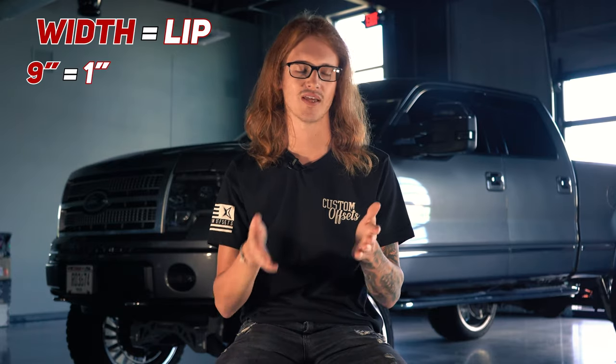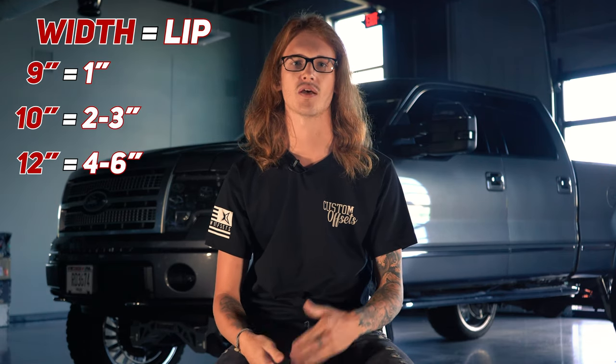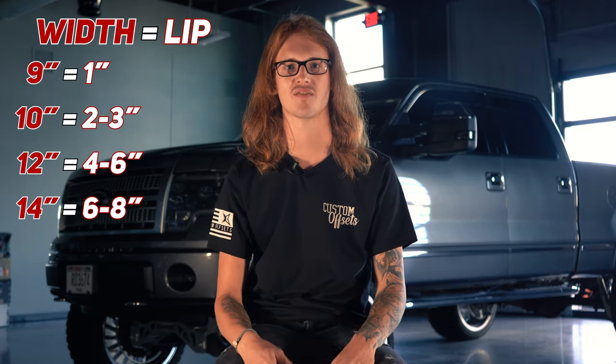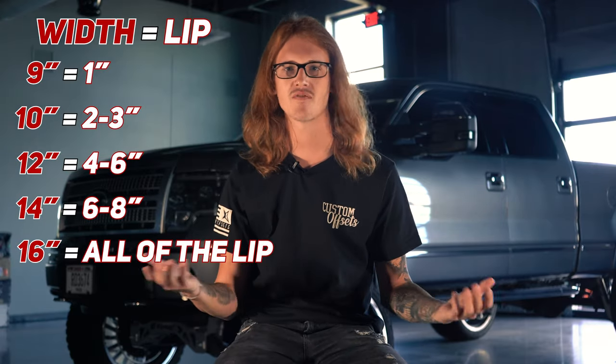As a general rule of thumb, here's what you can expect from your different wheel widths: a nine wide is gonna have around like a one inch lip, 10 wides will have a two to three inch lip, 12 wides will have a four to six inch lip, and 14 wides will have like a six to eight inch lip, and then 16 wides will just have all of the lip. Obviously different wheel designs are gonna have more or less, but that's kind of around what you can expect.